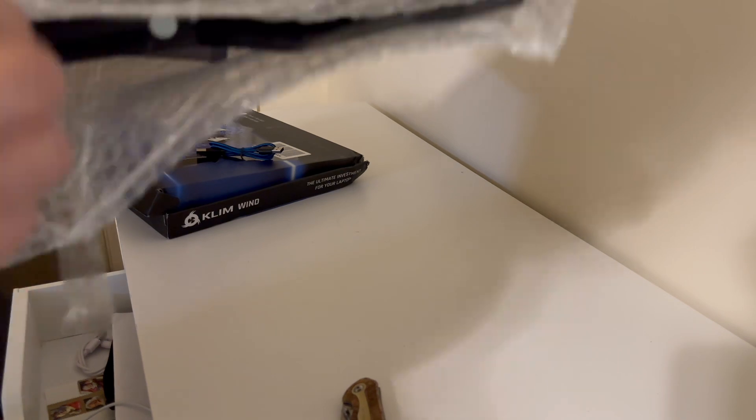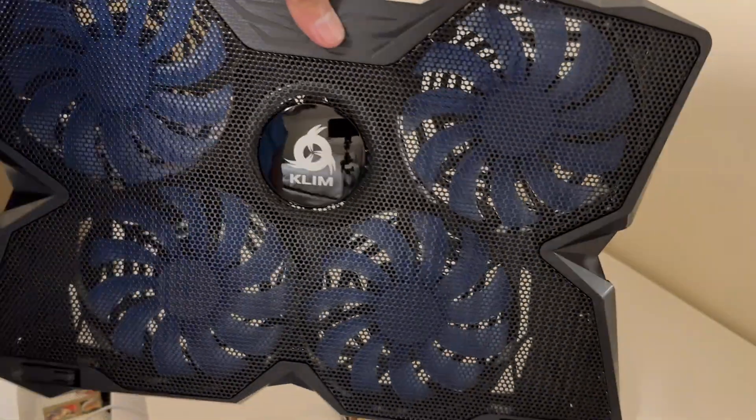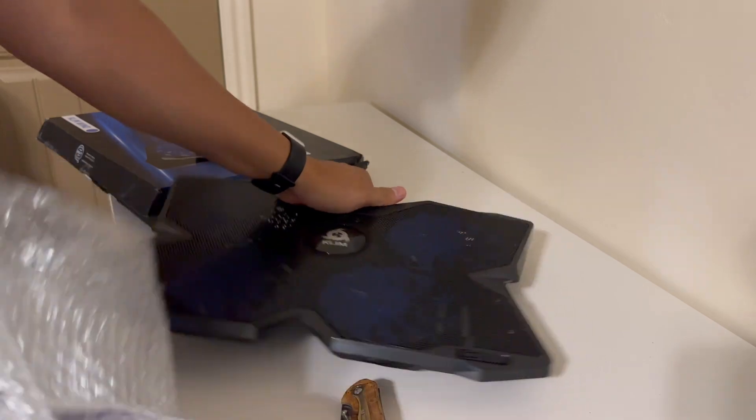And for the main event, it comes bubble wrapped. There you go — definitely looks good. I can definitely test it out with the MacBook as well. I'll just set this here.